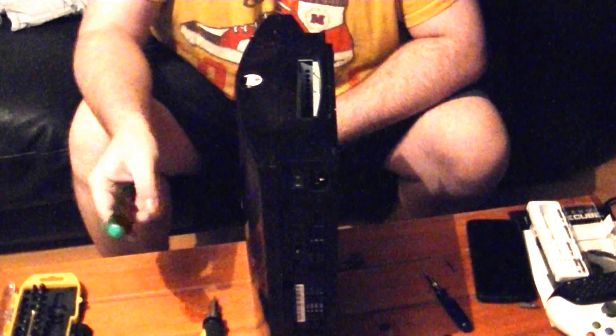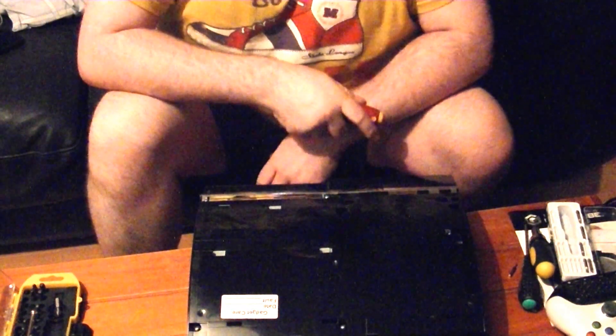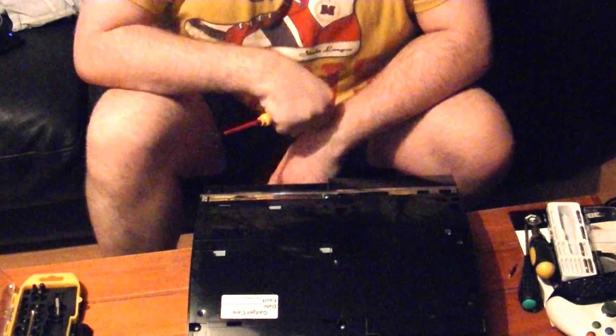For this bit, and for most of the taking apart of the PlayStation 3, be aware that you will need a Torx 10 screwdriver bit. I need a pretty long one here because the hole is quite deep. I'm going to speed up the video so you can see me tearing this down. If you need a step-by-step guide, I'll put a link to it in the description.